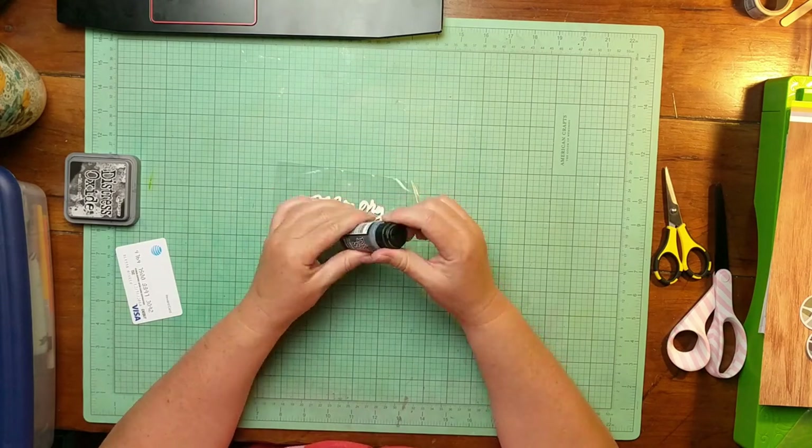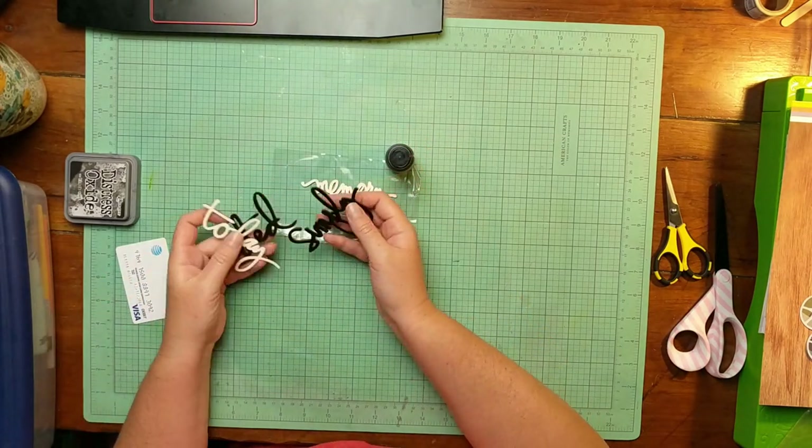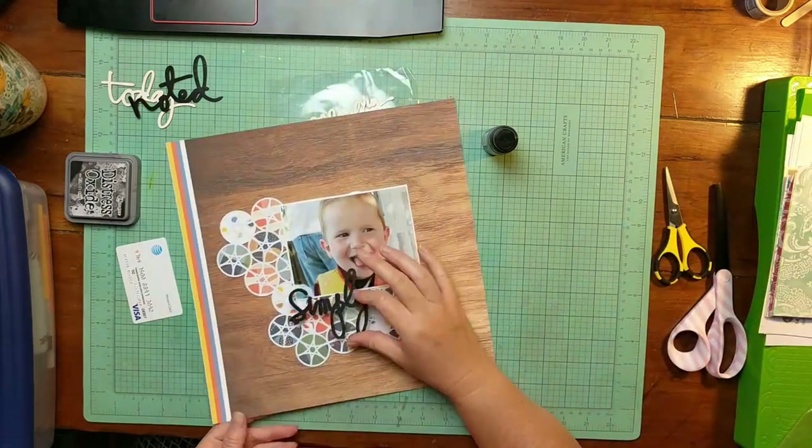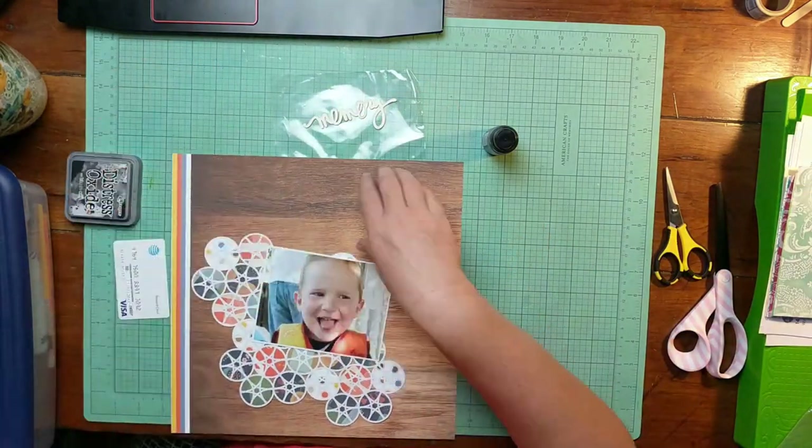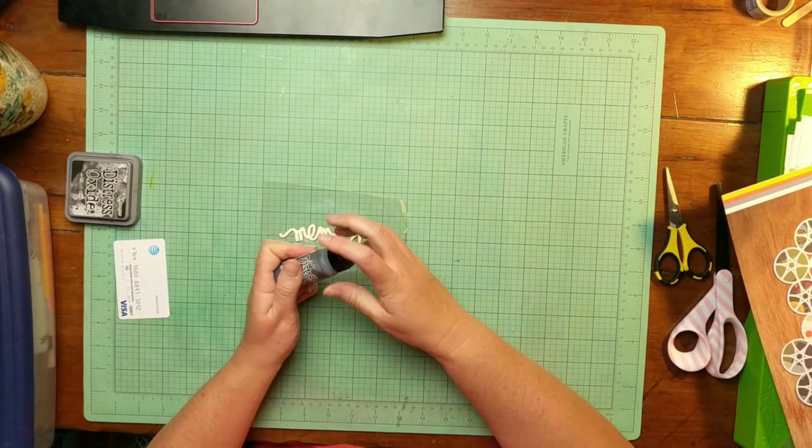This is a wood veneer letter from Heidi Swap, and I am trying to decide which one I want to use. I decided I really do want the memory one, but I want it to be darker.